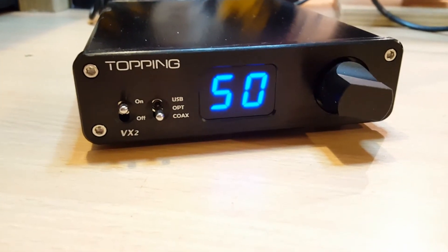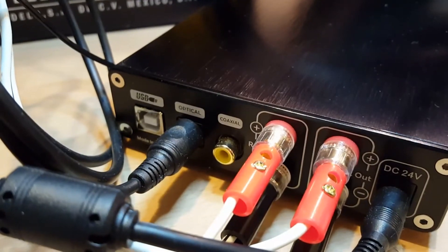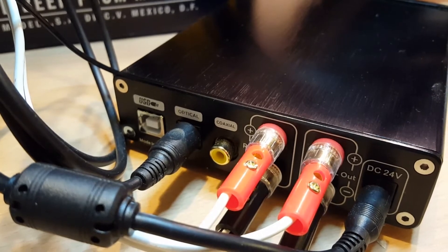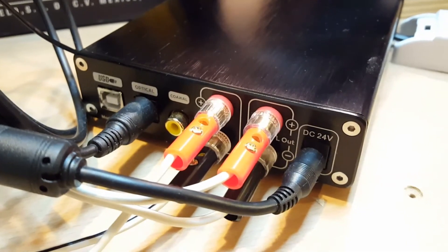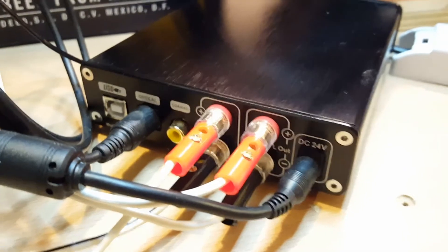I wanted to get one of these because if we have a look around the back, it doesn't have an analog audio input. It has USB input, optical TOS link, and coaxial digital audio. Then you've got left and right speaker outputs — I've got banana plugs in there — and a 24V DC power supply.